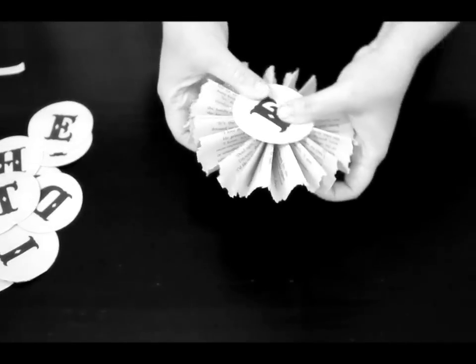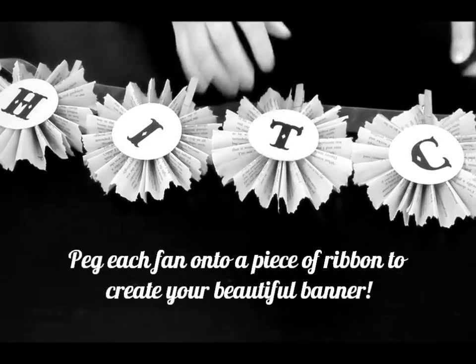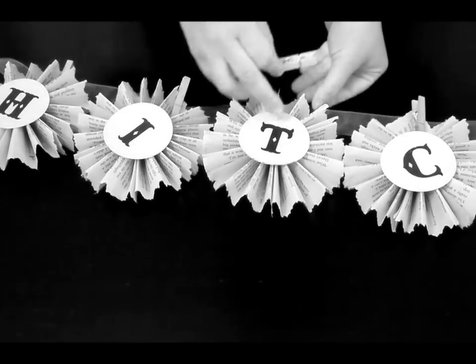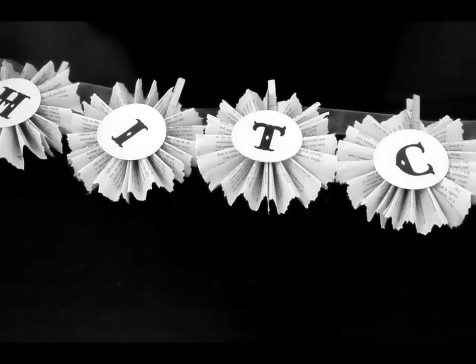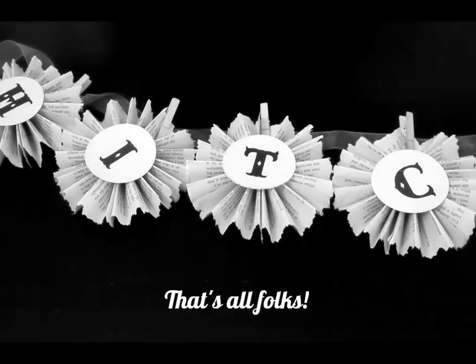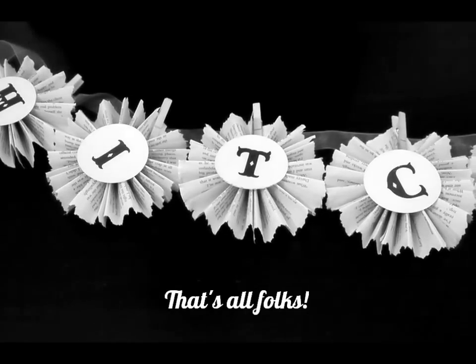Once you've done that for all the letters, take a piece of ribbon — we've used a brown one to keep the vintage look — and simply peg each fan to the ribbon with a simple wooden peg. And there you have it. It looks very pretty, very easy, very affordable and very quick to make too.